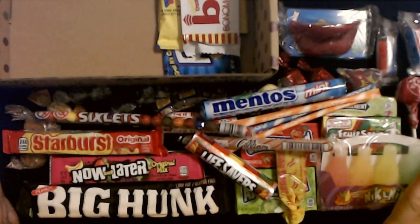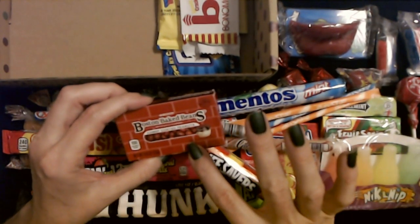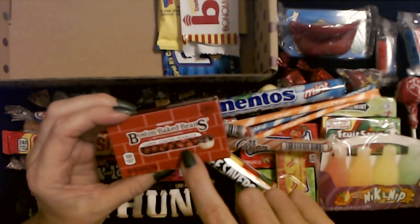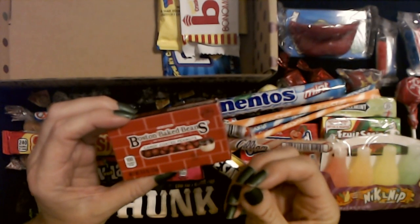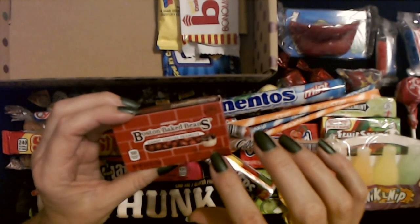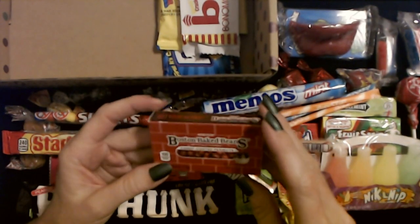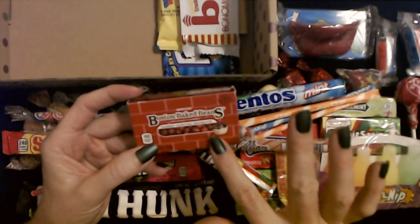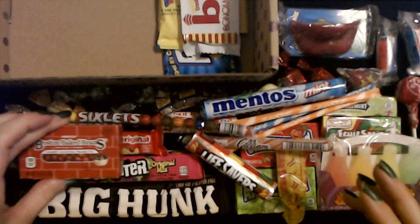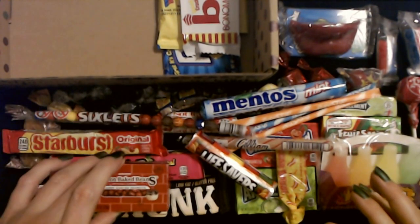Oh, look at this big pile of candy! I love these right here — the original Boston Baked Beans. It's not beans — it's candy-coated peanuts. They have this hard candy coating on them that is so good. It's not super sweet but has just the right amount of sweetness and it goes so well with the peanut on the inside. I love Boston Baked Beans. My older son cannot eat these because he's allergic to peanuts, and my younger son doesn't like them, so those will be all mine.